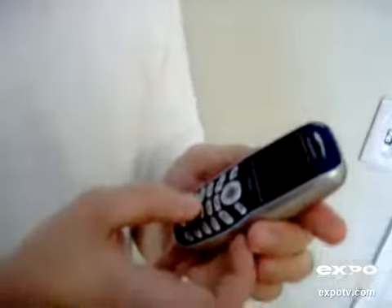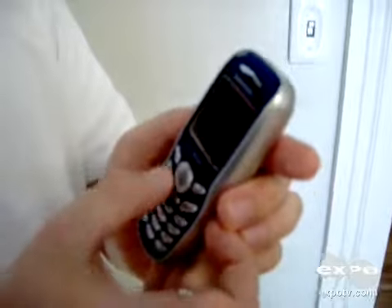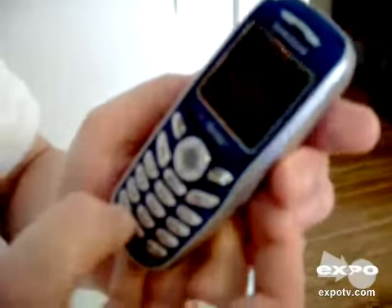Just like every other cell phone, it has a standard keypad. Very easy to use. The keys are raised from the back part of the phone so it's very easy for you to find individual keys, and they're actually pretty decent size for a cell phone.